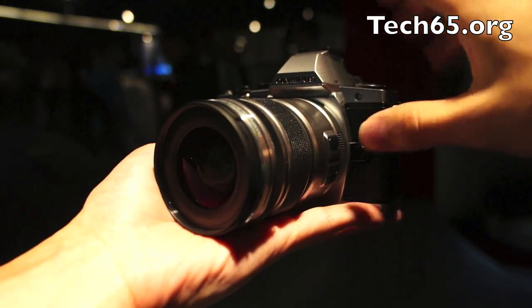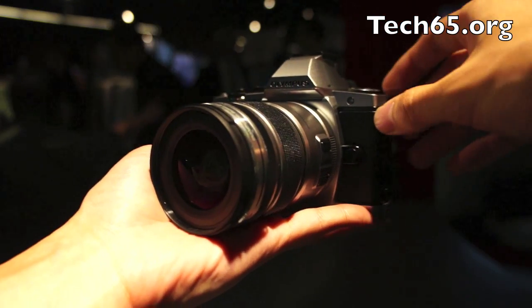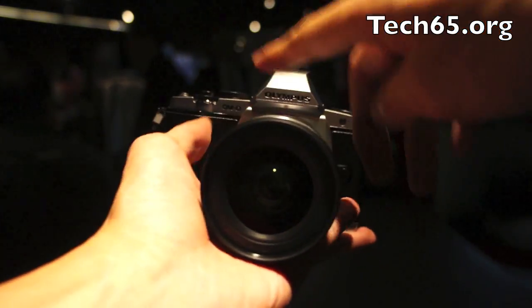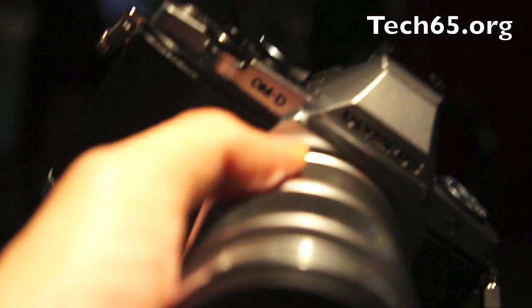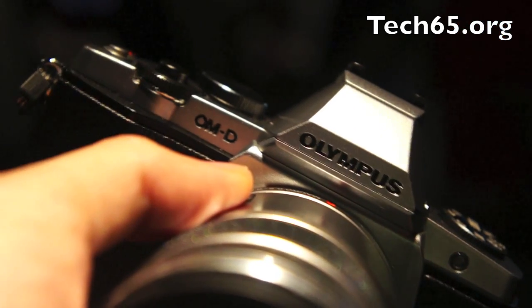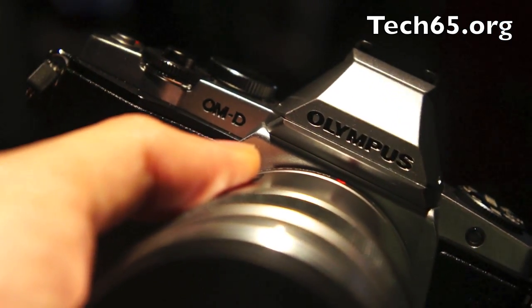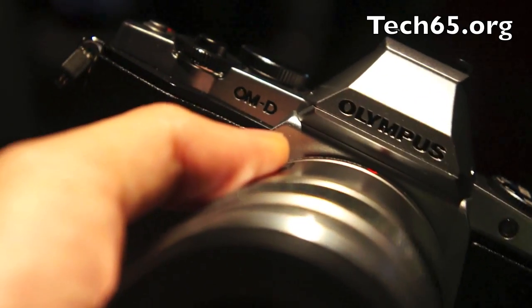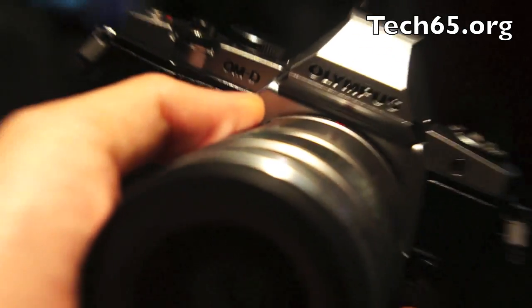This is exciting because Olympus always had the PEN Series for the Micro Four Thirds cameras. This is a brand new series they are introducing called the OM-D Series. You can see the engraving here — OM-D. It's going to be a prosumer, professional type of line of Micro Four Thirds cameras, while the PEN Series will become more of a consumer series.